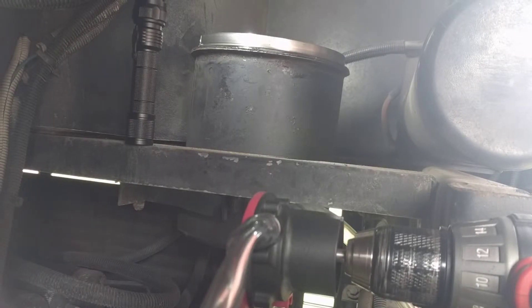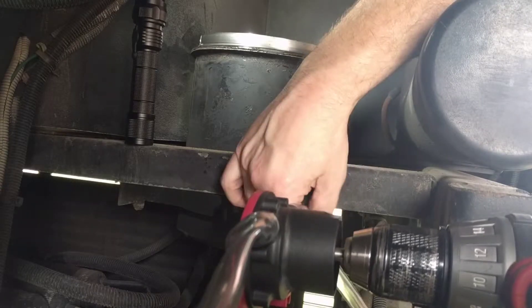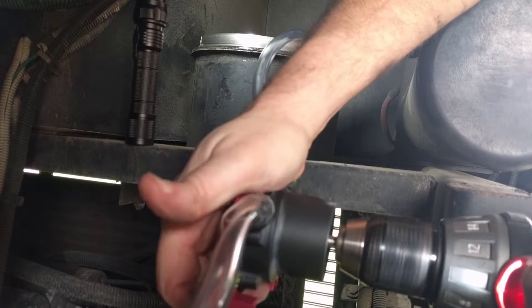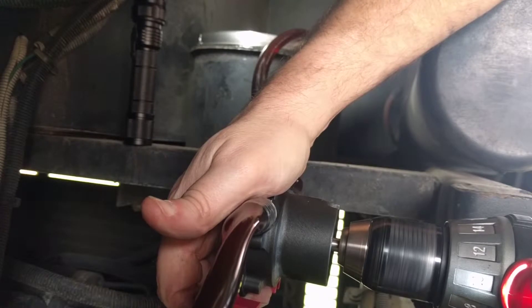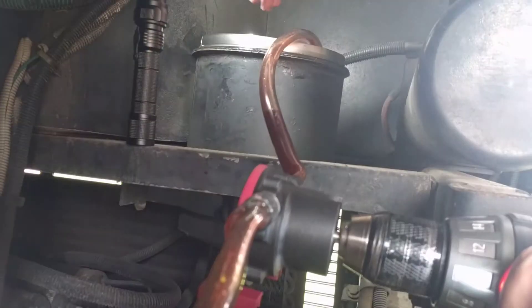I don't know if y'all can see that or not — it's the best I can do camera-wise. Hopefully I don't knock my phone down. This is kind of funky doing it one-handed. Okay, good — it doesn't look as bad in real life as it did on camera. Get this stuff down in there and you've got to hold this pump. You're a pumping little machine — this thing is crazy, this thing is freaking awesome.